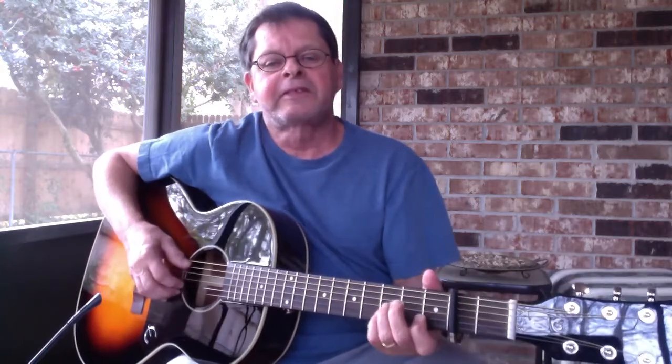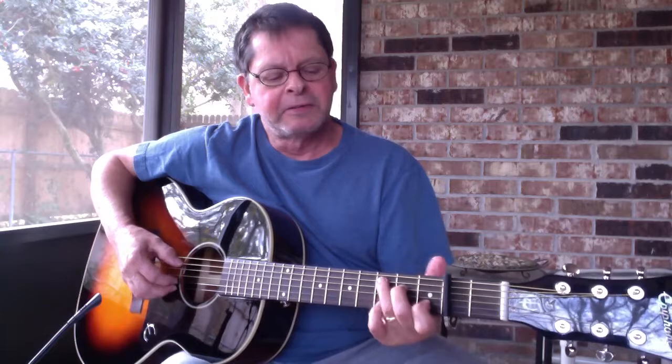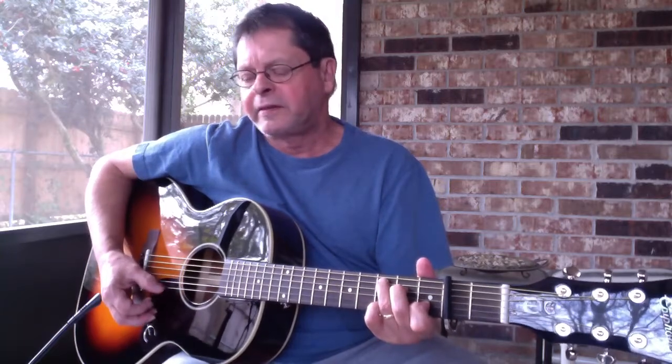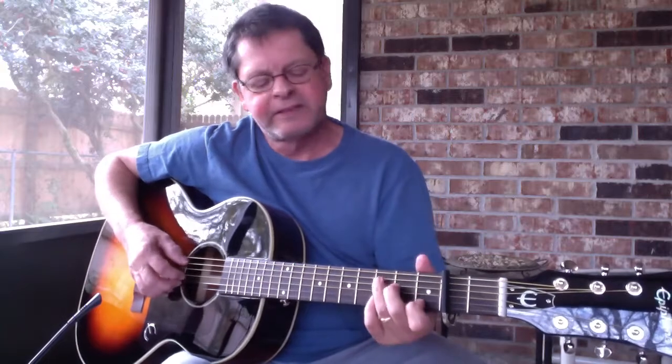This is my new Epiphone acoustic guitar, which just arrived last Thursday. It's probably the easiest guitar to play that I've ever had. I'm going to try and play a tune for you here just to see how this works out. Let's see what happens.